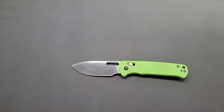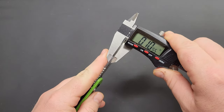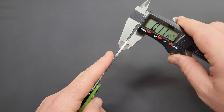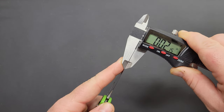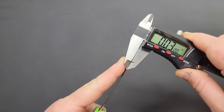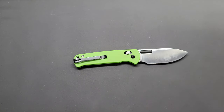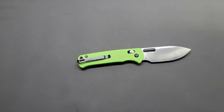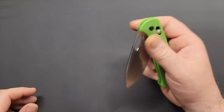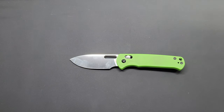Getting out the calipers. Blade stock thickness comes in at 104 thousandths — that's the thickest part of the spine. Along the belly it's about 103 to 104 thousandths. Cutting edge is 21 thousandths at the thinnest and 26 thousandths along the belly — so barely a slicey knife. Handle thickness comes in at 0.41 of an inch, which is pretty good — not exceptionally thin or uncomfortable, and not excessively wide and bulky.